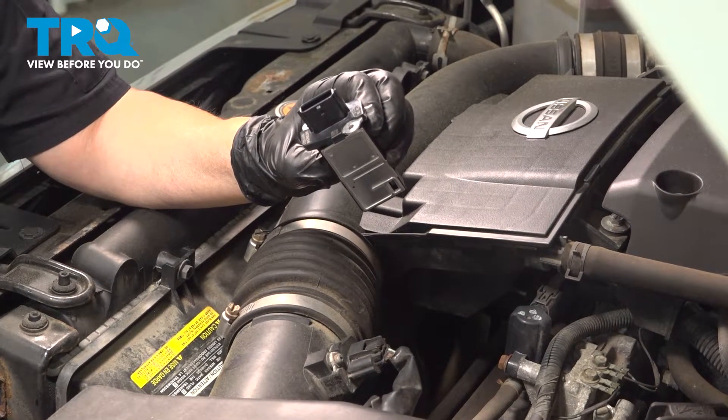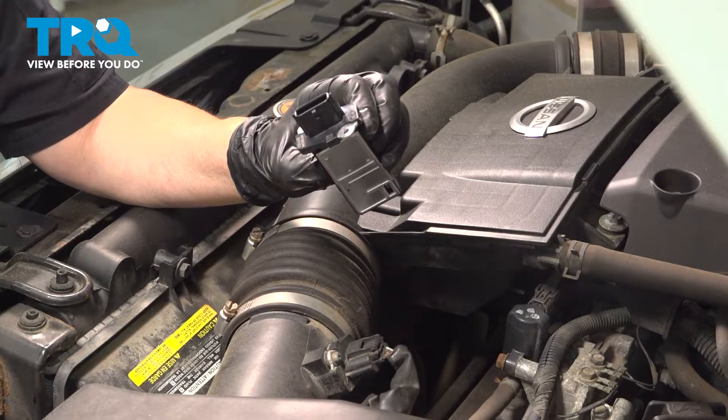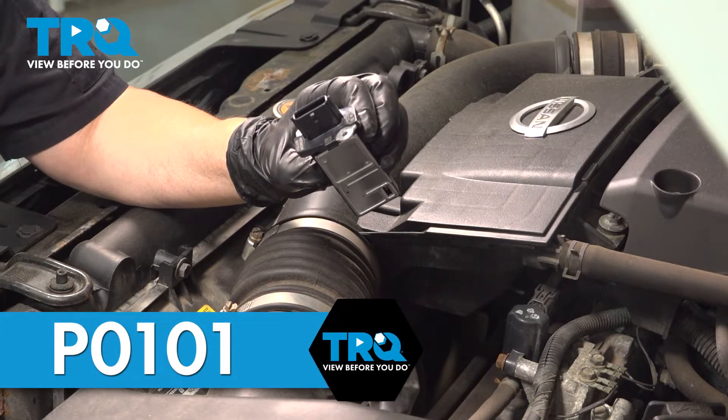In this video, I'm going to show you how to remove and replace your mass airflow sensor on a Nissan Frontier 4.0 liter. After installation, if you get a code P0101 but it runs fine, you may need an ECM ReLearn.